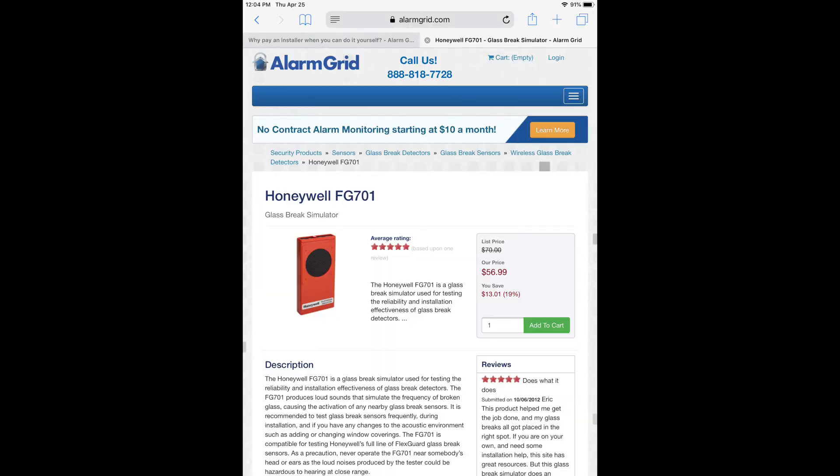Honeywell is kind of unique as they have something called flex technology in the glass break simulator and the detector. Basically what this does is that their glass break detectors are listening for a low thud and a high crash — a low pitched thud and a high pitched crash. On the simulator when you go to use it, you're actually going to put it into test mode and then make a thud noise either by tapping the window or hitting something. When it hears that, it's going to make the high pitch crash afterwards, which will trigger the glass break if it's made by Honeywell and if it's looking for that.